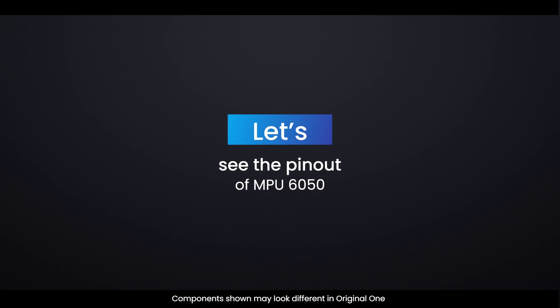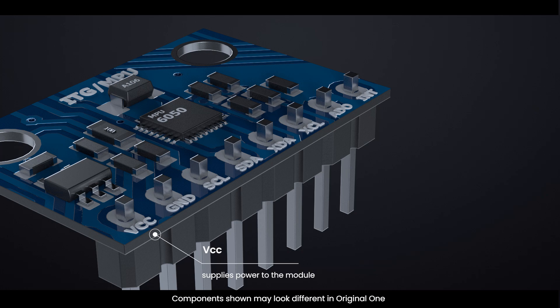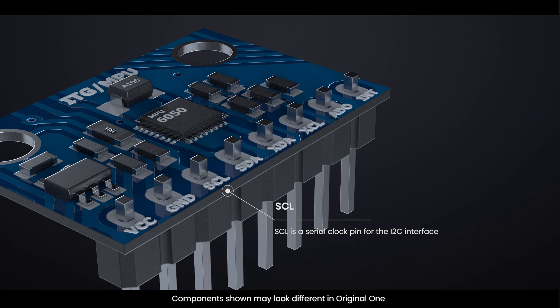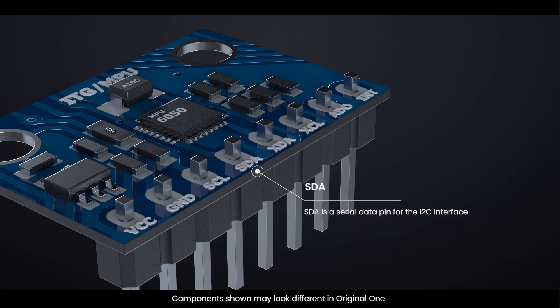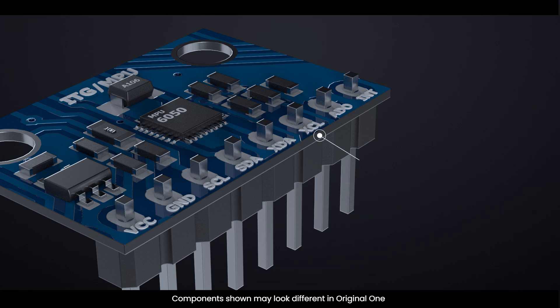Let's see the pinout of the MPU-6050. VCC supplies power to the module. GND is the ground pin. SCL is the serial clock pin for the I2C interface. SDA is the serial data pin for the I2C interface. XDA is the external I2C data line — the external I2C bus is for connecting external sensors, such as a magnetometer. XCL is the external I2C clock line.